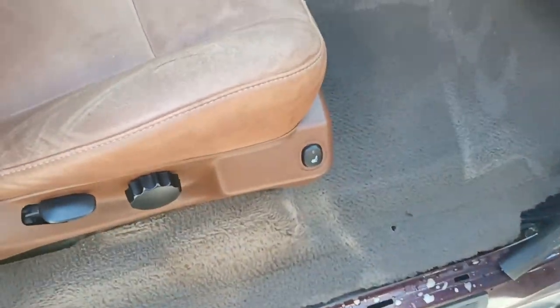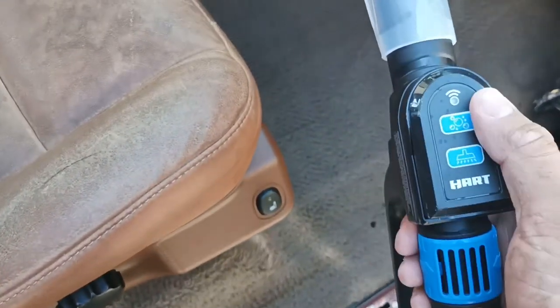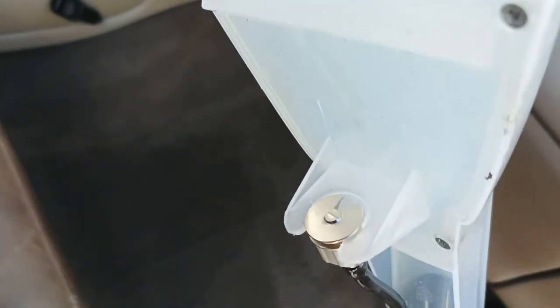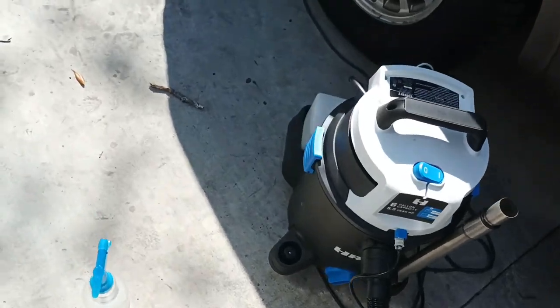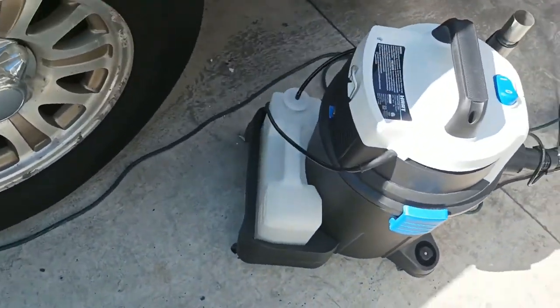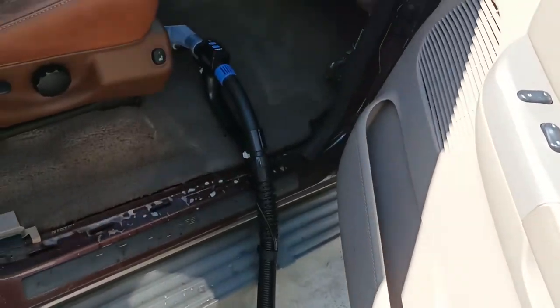So that's a brief demonstration. One disappointment — it does have a sprayer function but the nozzle is not really all that great. Now they tell you to use a non-foaming cleaner in the tank, and I screwed up — I did put a foaming cleaner in the tank, which is right there. So maybe that's part of the reason why that nozzle is not working so good.